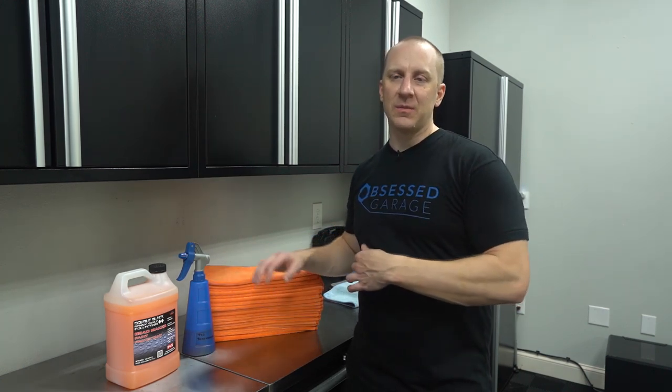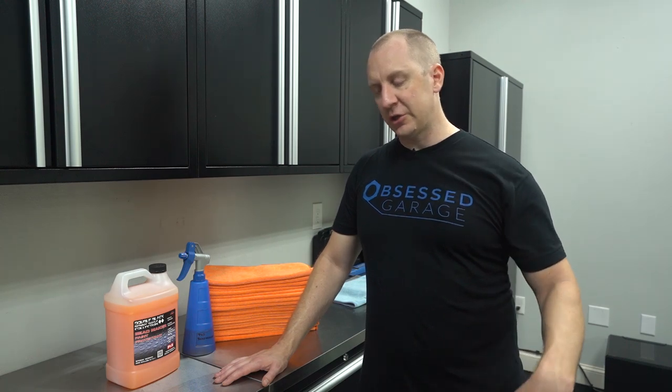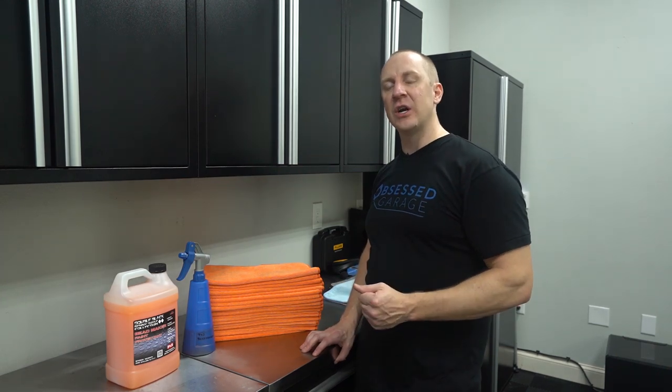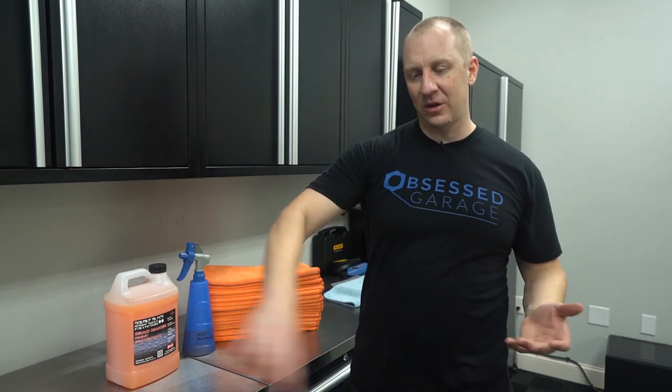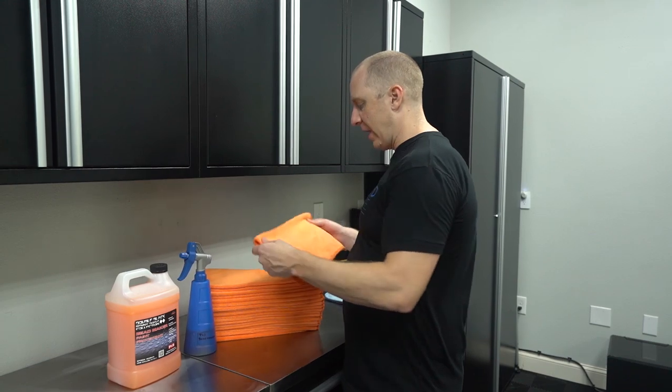I've made a few transitions to my process, and I'll be doing a wash-and-talk video coming up. I used to leave the door jams dirty and use a separate really soft towel for them — but I found that really soft towels just push water around. My process has changed: I now open the doors and clean the jams with my wash mitt or wash pad first, so I don't need a special super-soft towel for the door jams anymore.